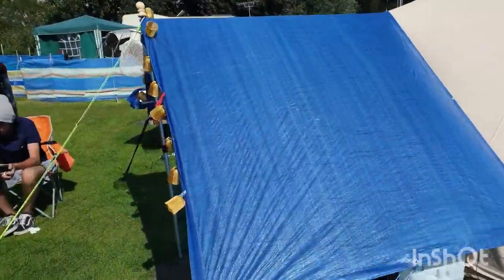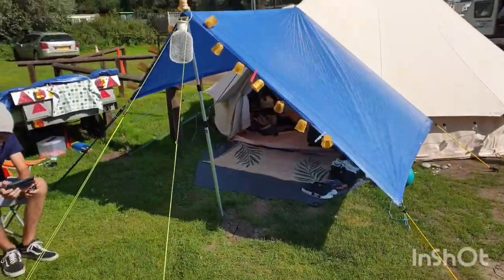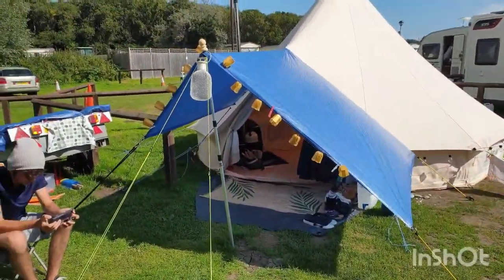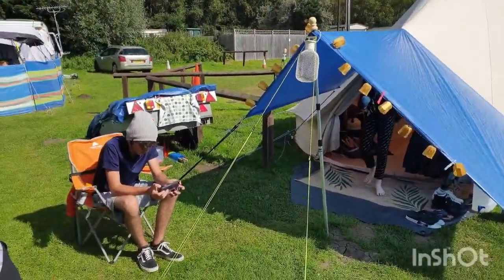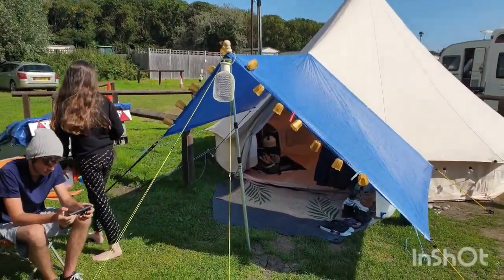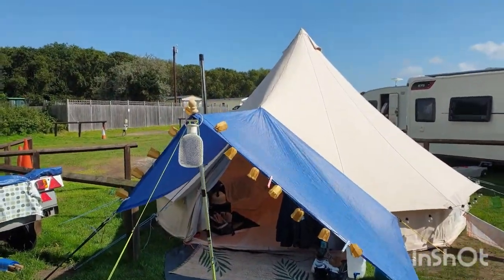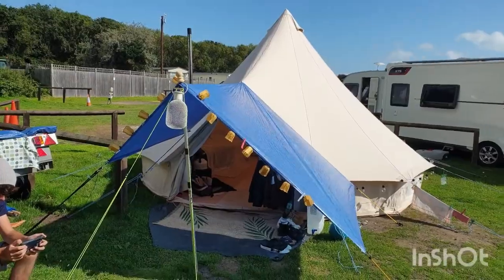We've got a tarp in front of the door. We keep meaning to get a matching color canvas proper porch for it but we keep forgetting, but we will do for next season. There's Nathan sitting down, Leah on her way out the tent, and we've got some solar lights going around the tarp. All looks very nice in the evening. I've taken some evening photographs so I'll attach those to the video as well.